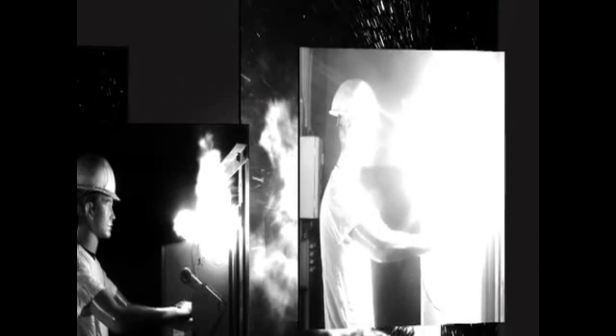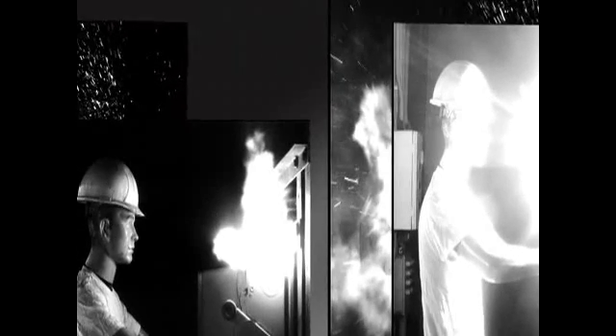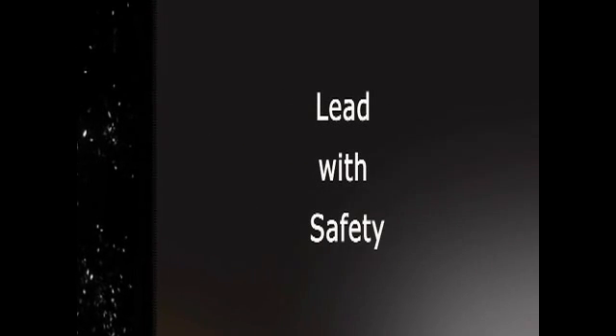Whether you are troubleshooting or testing electrical systems, following safety steps reduces potential hazards. The Electrical Safety Authority encourages you to follow manufacturer's instructions, use personal protective equipment as required, and always use a multimeter with fused leads.